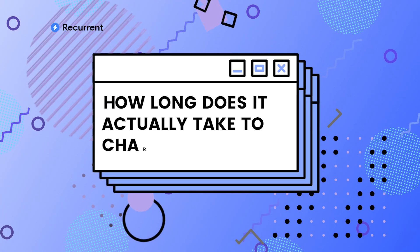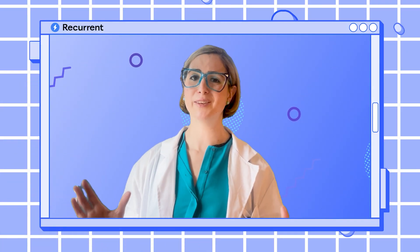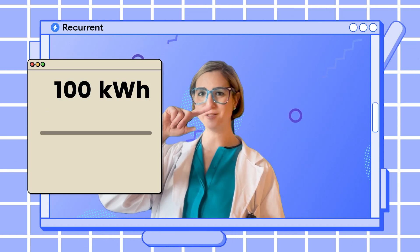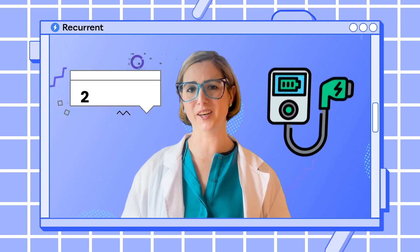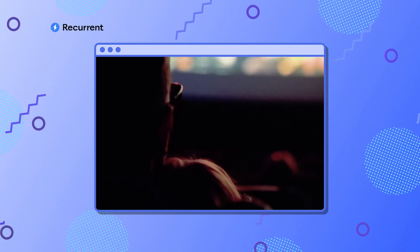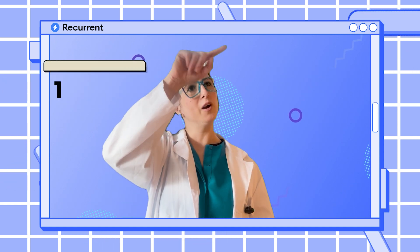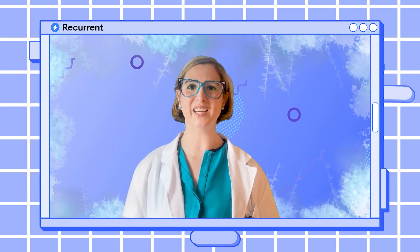The real question is: how long does it actually take to charge your car? Let's say you have a battery that's 100 kilowatt hours — a pretty big battery, but it makes the math really simple. At a 10 kilowatt level two charger, it will take 100 divided by 10 — 10 hours to fill your car. That's pretty much overnight. Now if you have a faster charger, say 20 kilowatts, it will be 100 divided by 20 — only five hours to fill your car. That's like a movie and dinner. Finally, what if you have a slower level two charger, like five kilowatts? 100 divided by five — it's going to take you 20 hours to fill that car. That's more like a weekend snowed in.